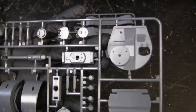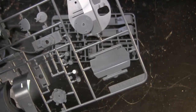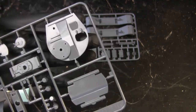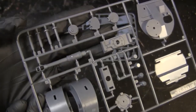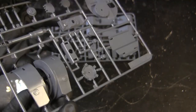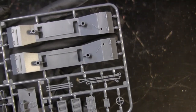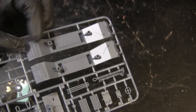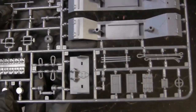Here you can see the turret. It's very Tiger 1-esque, but slightly different than your standard traditional Henschel pattern Tiger. And here we have the fender work, which is very distinctive on the Porsche pattern, as well as the other fittings we have here.